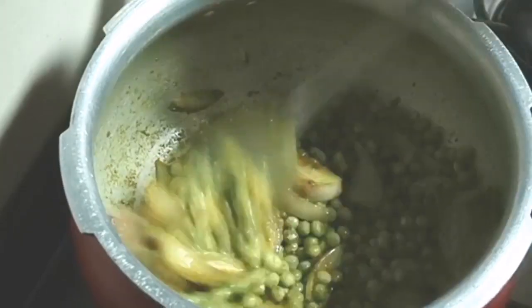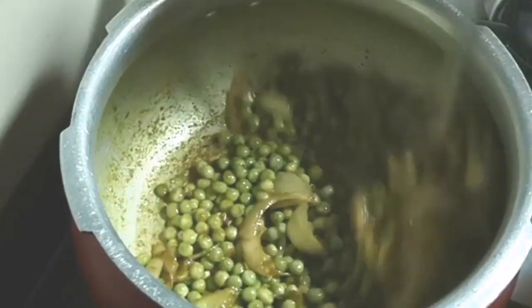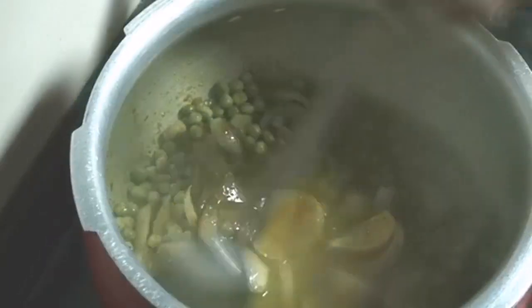Roast the spices and peas for two minutes, then cover the lid. After two minutes they are cooked properly. Now add one cup of water, cover the lid, and pressure cook for two to three whistles.